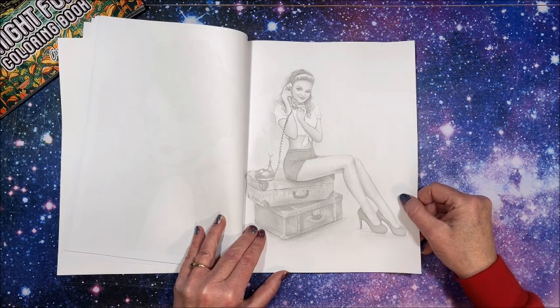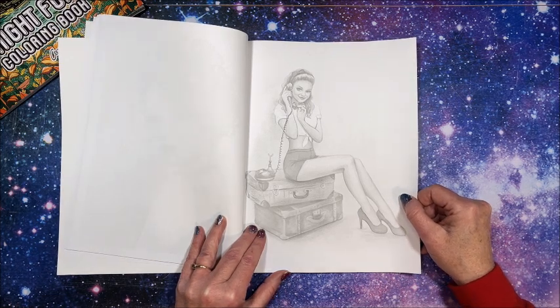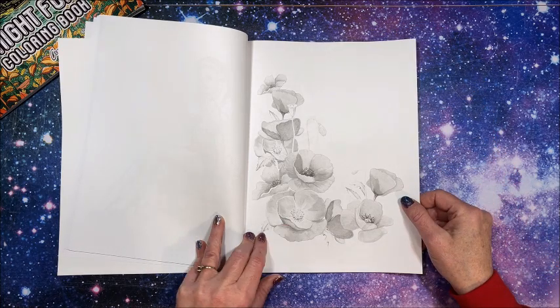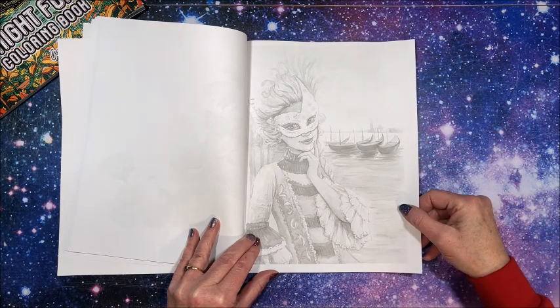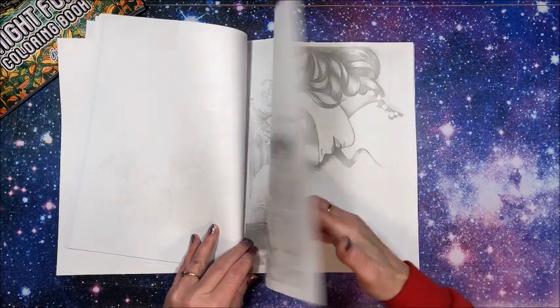Maybe the seventies or eighties, I don't know. More flowers, what look like poppies. Masquerade — yes, that's from quite a while ago!